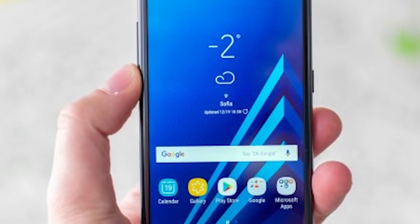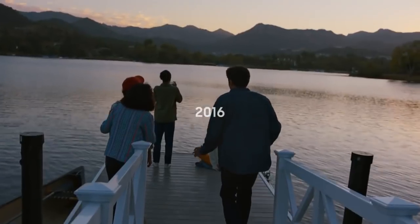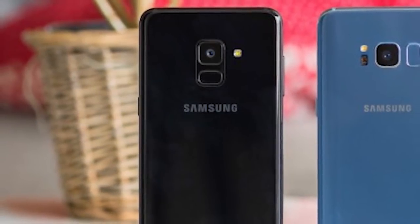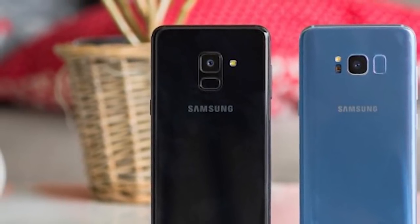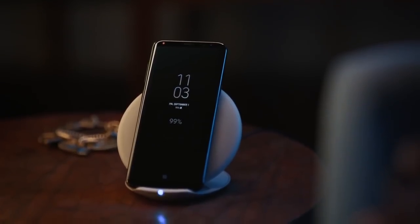On the other hand, the A series have historically never been ahead of the curve in this respect, plus the S8 hasn't yet gotten official Oreo, so we can imagine it wouldn't have looked good for the A to beat the S to it. And that's about it, really. At least at first glance there's hardly anything to complain about when it comes to the Galaxy A8 2018. Perhaps we will find something when we dive deep for the review, but for now we're staying on the surface — we'll try not to make a huge deal out of it, but we can't overlook it either.